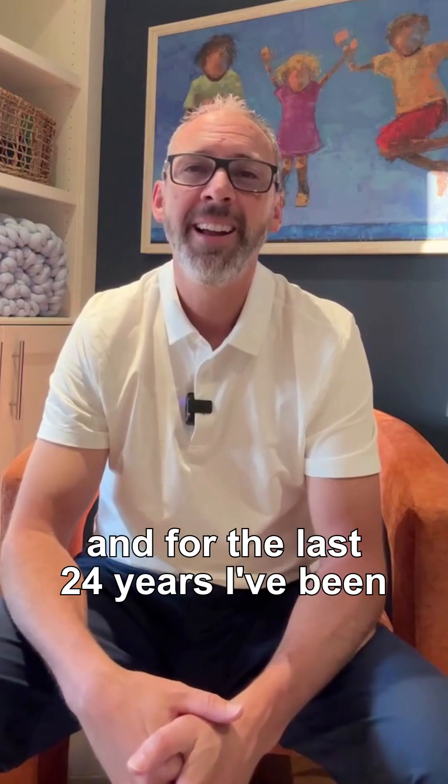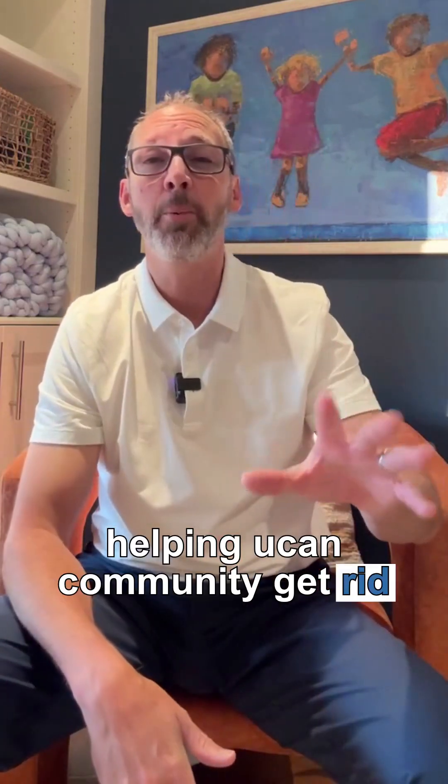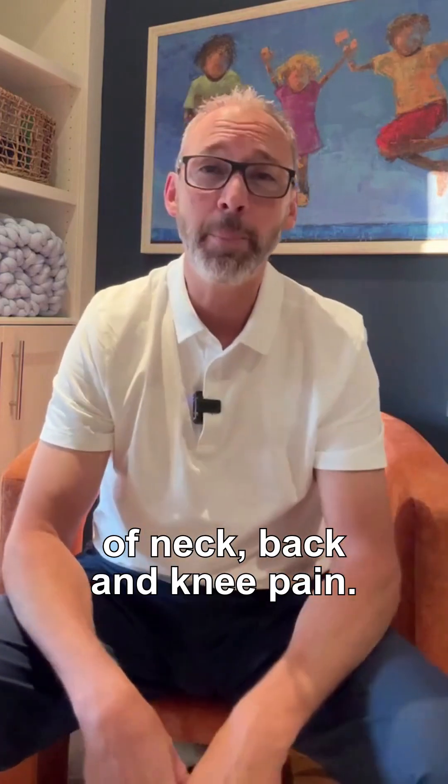Hi, my name is Dr. Cameron, and for the last 24 years I've been helping the Lucan community get rid of neck, back, and knee pain.